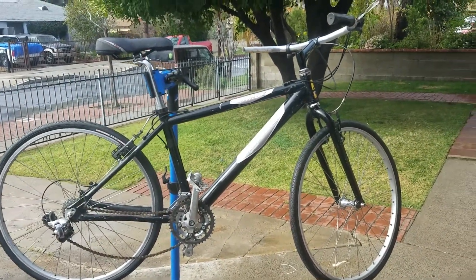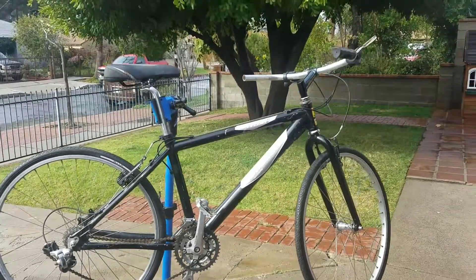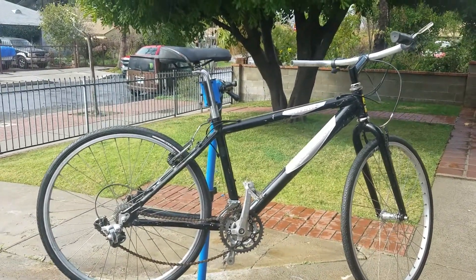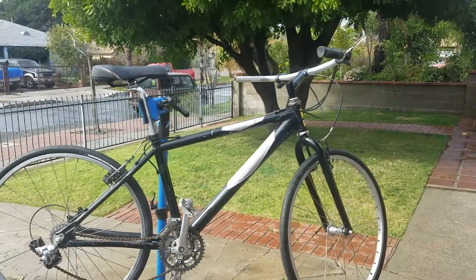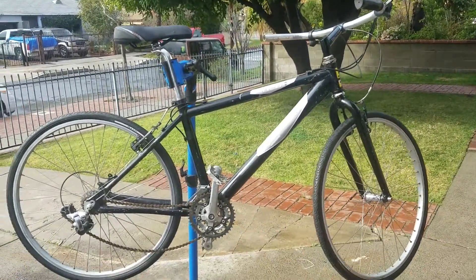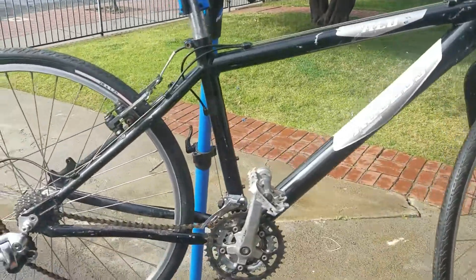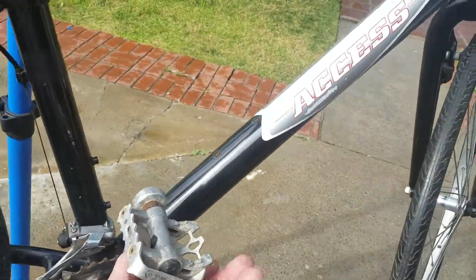The only reason I picked her up is because she's very light and very small. So for a small rider, a kid rider, or a girl rider, this bike is actually crazy how light it is. Let's just do a quick run through it - obviously we start at the cranks.